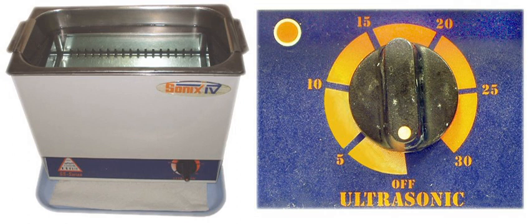Ultrasonic cleaning is a process that uses ultrasound to agitate a fluid. The ultrasound can be used with just water, but use of a solvent appropriate for the item to be cleaned and the type of soiling present enhances the effect.